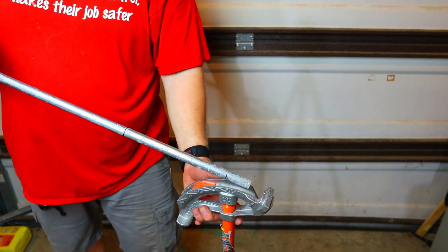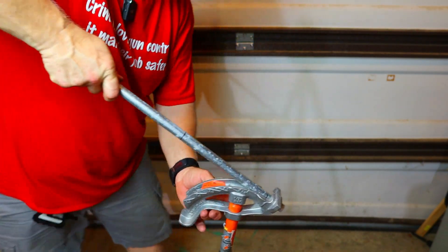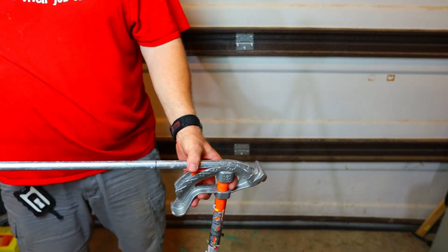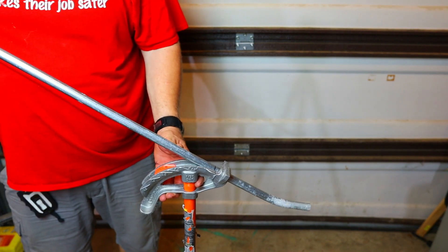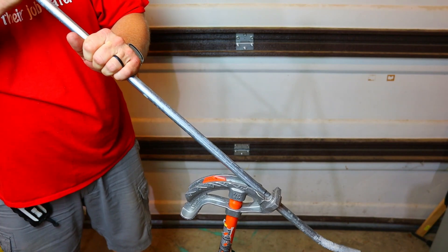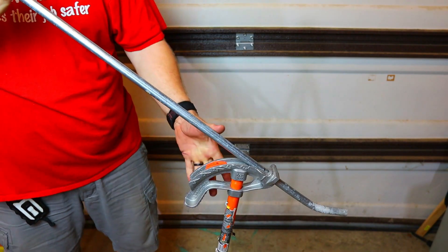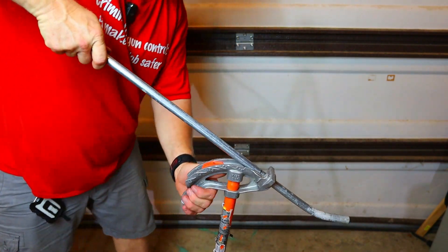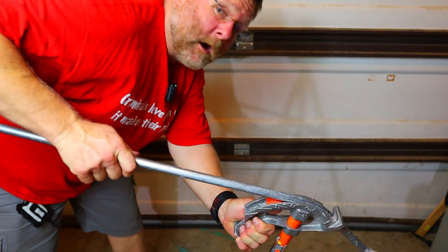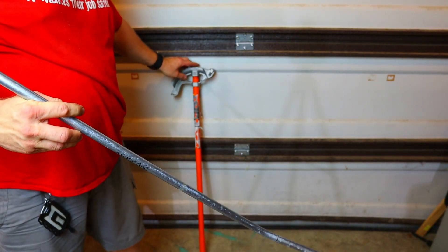Let's bend this. I'm going to come down to the 30-degree mark, flip the pipe around, put it in, and align the pipe. I have videos on how to bend conduit so I'm going at a normal pace — check the playlist linked below if you want the full walkthrough. All right, let's take it out — that should be four inches. Let's measure this.